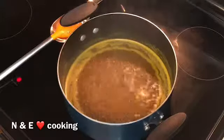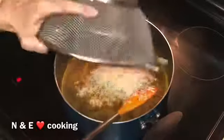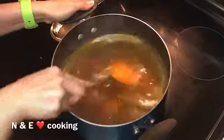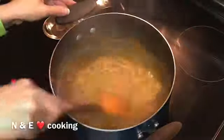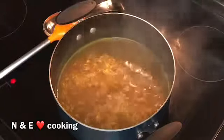Let it boil, then add your rice — just wash it, you don't need to soak it. Let it simmer on high heat uncovered, then once it's simmered, lower the heat and cover for 15 minutes.